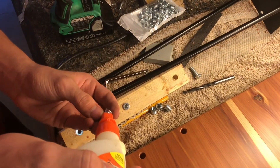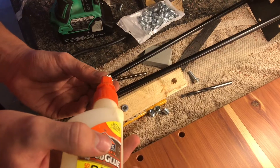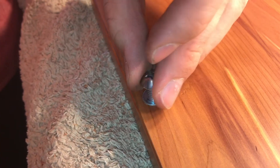I'm going to use a little bit of wood glue, sort of as a lubricant, but also just to keep them from ever backing out. And once they're in, you can thread in your bolts.